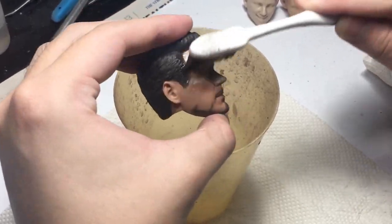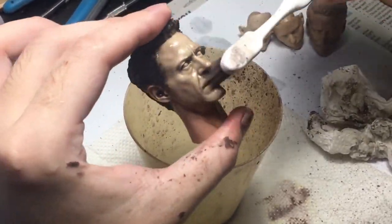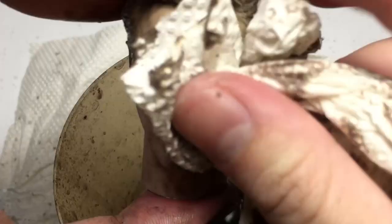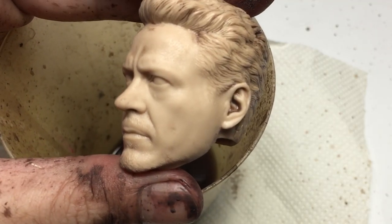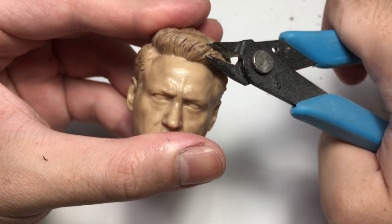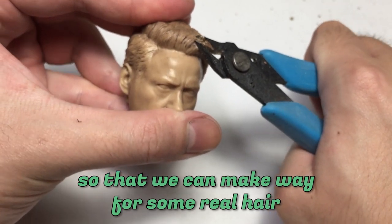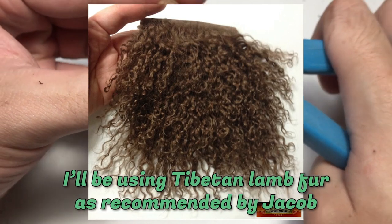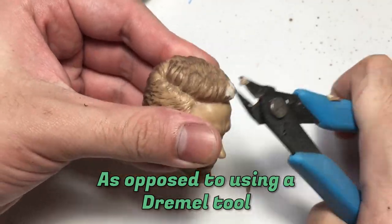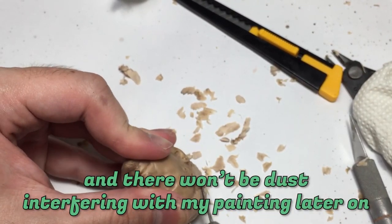Let us get rid of the existing paint. This part is a little bit different — prepping for hair rooting. The idea is to get rid of the existing sculpted hair so that we can make way for some real hair. I'll be using Tibetan lamb fur as recommended by Jacob. I really prefer to just cut it off layer by layer as opposed to using a Dremel tool to grind it off, because it's a lot cleaner and there won't be dust interfering with my painting later on.